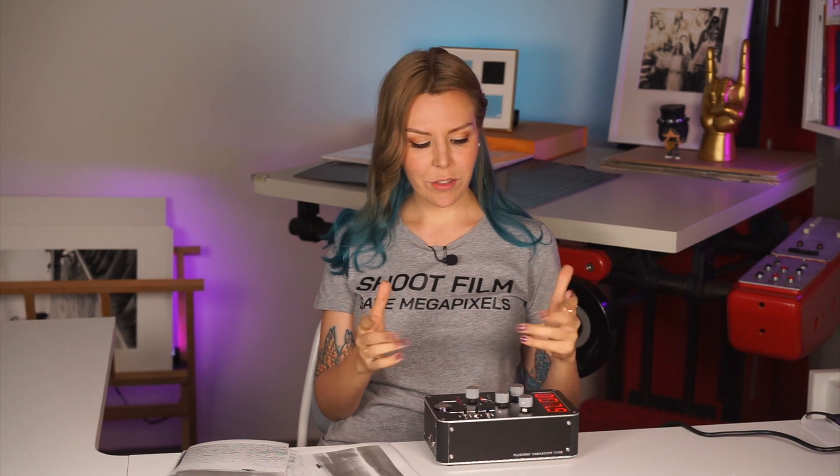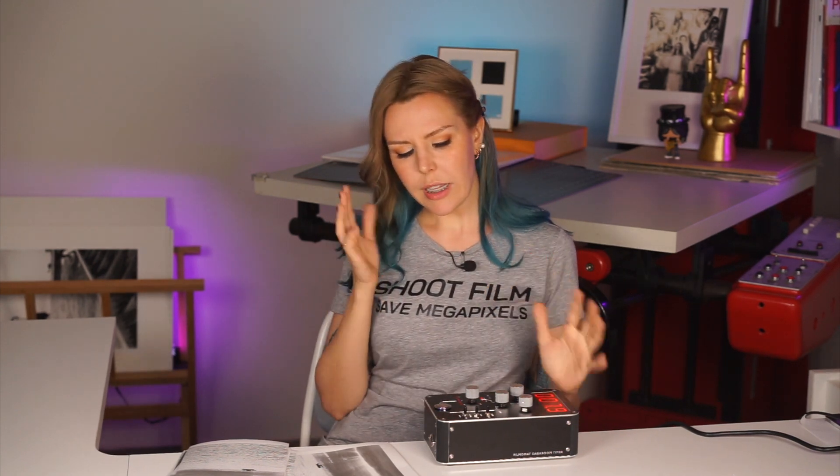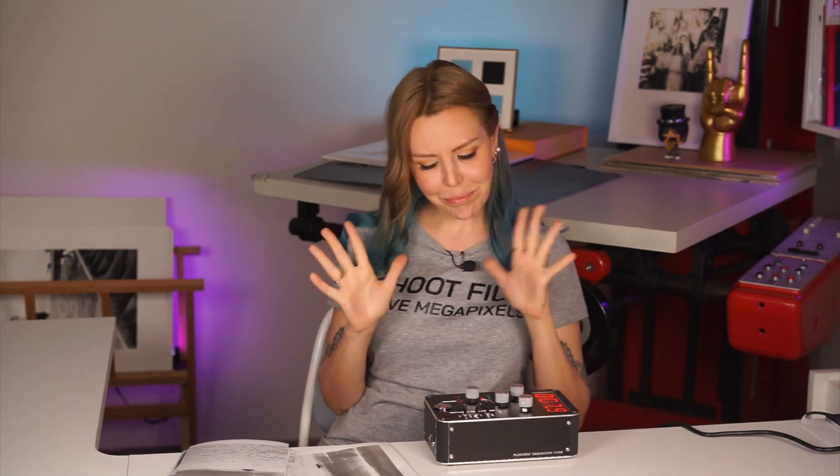All that in one is quite rare. Let me know if you have any other timers as pretty as this one — I'd actually be happy to review them. I have Patterson timers; yes, they're about half the price of this one. I have one right here.